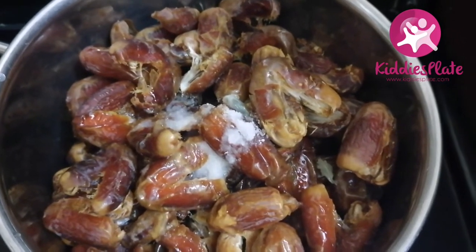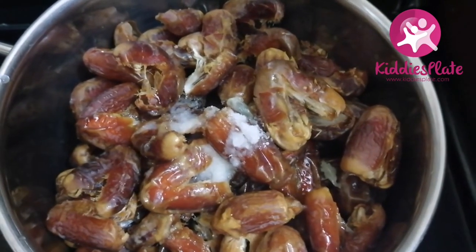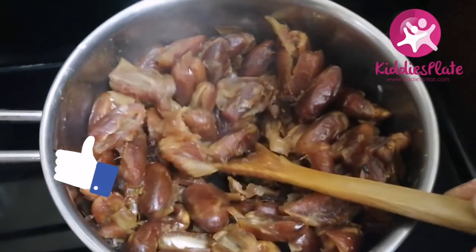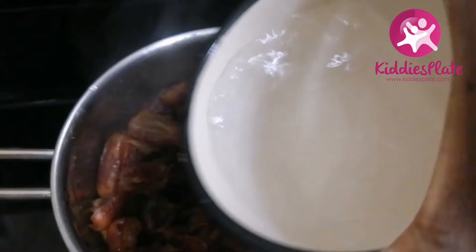I'll turn on my heat to a very low setting. You don't want to use high heat because you don't want to lose the nutrients in the dates. You still want to retain the nutrients, so we are going to cook it on a very low heat, slowly.